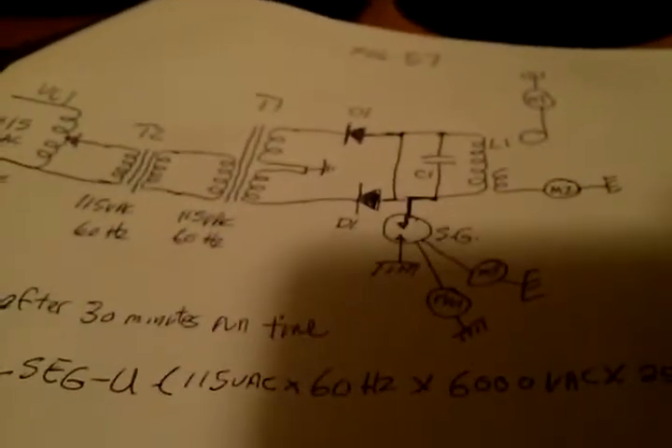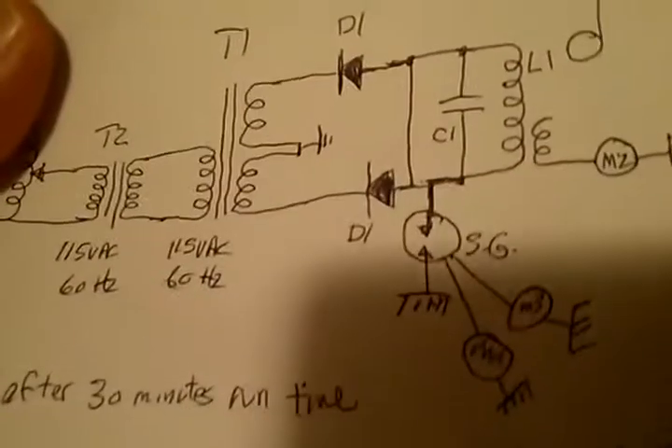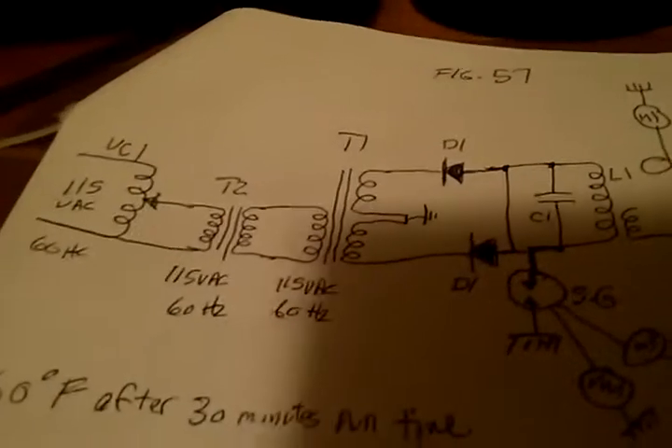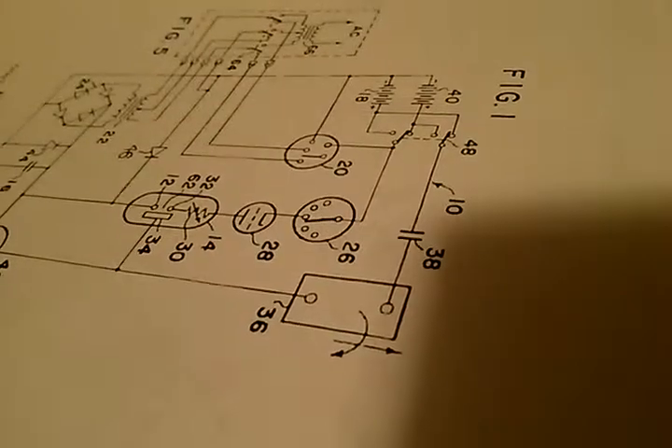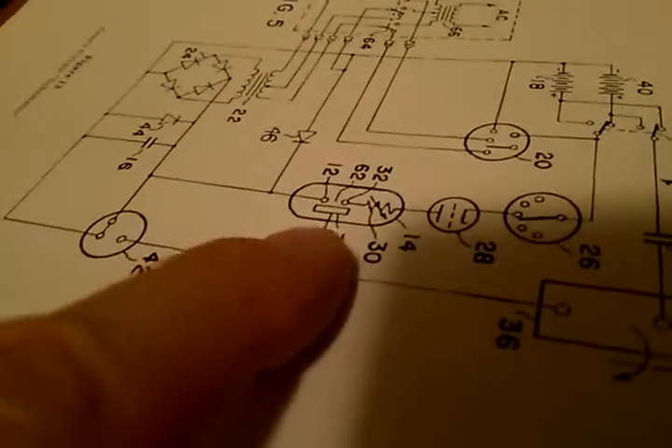We've got diodes facing the other way. I've also got the link to the Ed Gray book by Dr. Peter Lieberman, as well as the Ed Gray patents — the patent number is right there. That's the circuit we're actually running. Number 38 is the capacitor. I've got a couple of microwave oven capacitors — this is the spark discharge tube, and it's extracting electrons with the grids here. Those are our microwave oven capacitors: 1 microfarad each, about 2,000 volts, wired in parallel.